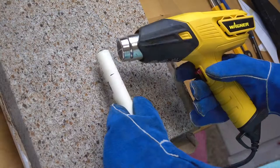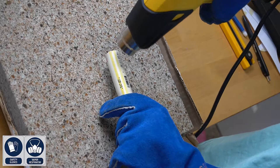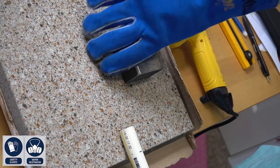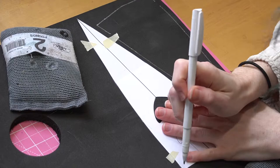Next we're going to be flattening the tip of the CPVC pipe. For this you'll need heat-resistant gloves, a respirator, and a heat gun. Apply heat just to the tip until it starts to bend, then stop with the heat gun and grab a steel block. Push it at the edge of the table to make it flat — this will make it easier to insert into the knife. Put that piece to the side to cool.